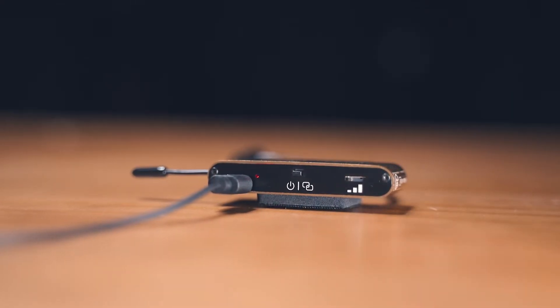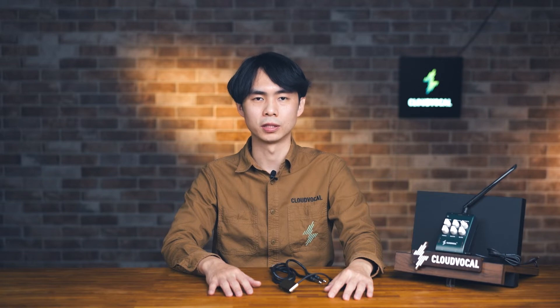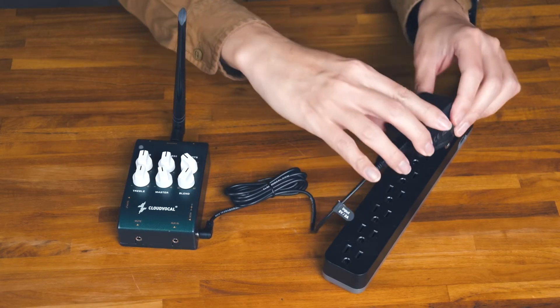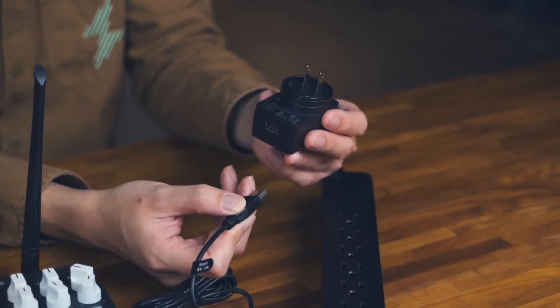Even if the battery is low, the microphone itself is able to recharge while in use. One button pairing, easy sound adjustment. If you ever perform outside, you might have trouble finding a power socket. So the iSolo Lite not only includes an international adapter, but also includes a power supply cable which can be used separately with a USB power bank.